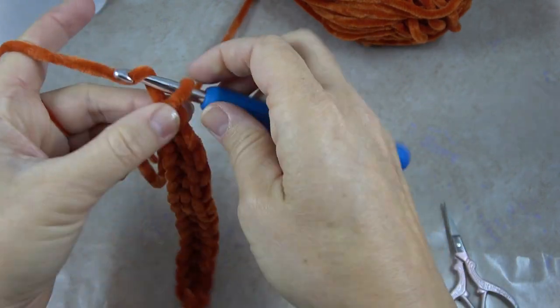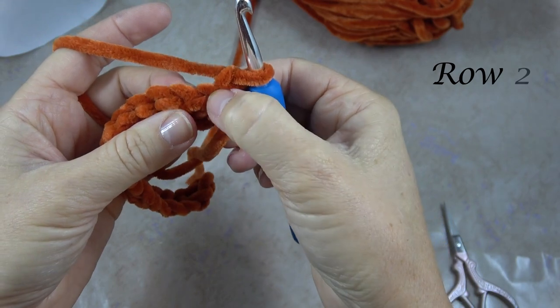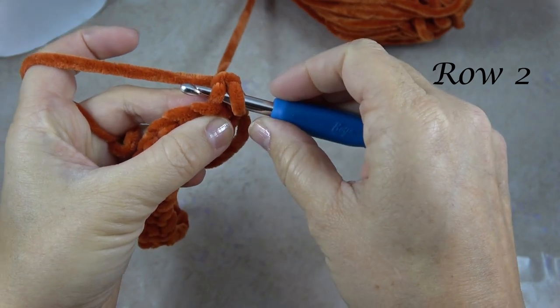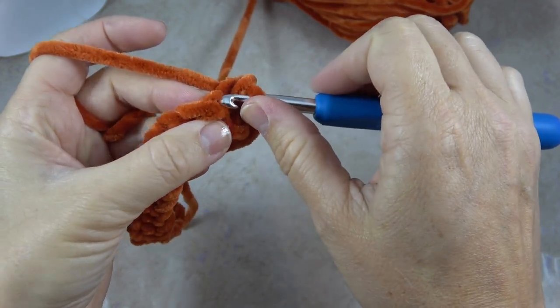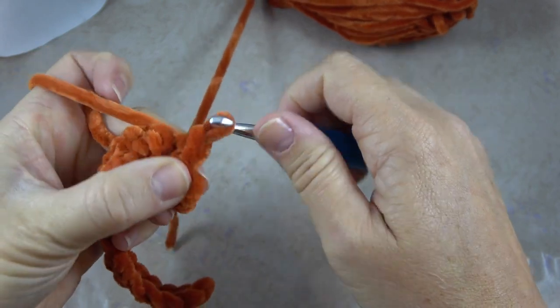Now I'm going to chain one, turn my work, and I'm going to work a slip stitch in each of those slip stitches I already made. So I find one of the loops there, yarn over, pull through everything, insert my hook into the next loop — you can see it right here of that second slip stitch — yarn over, pull through.